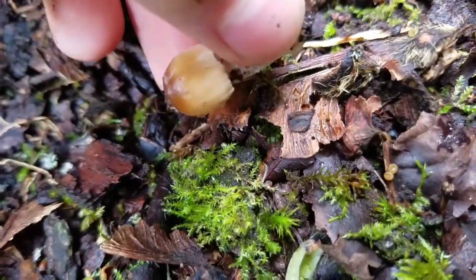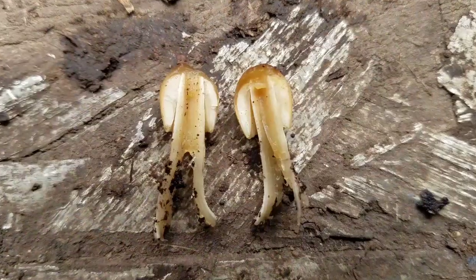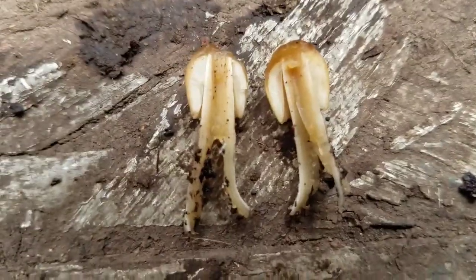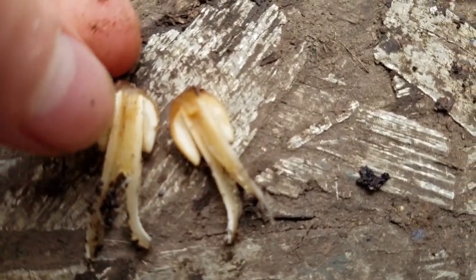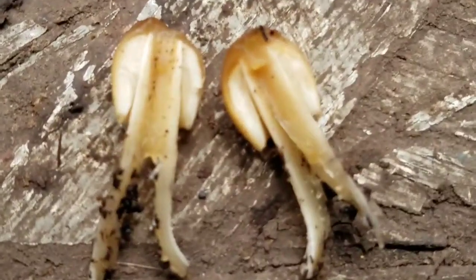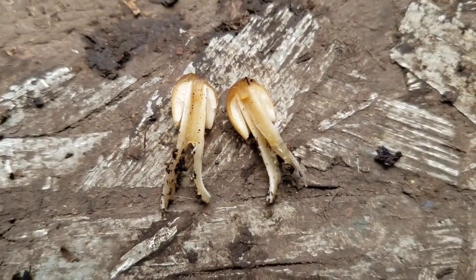But how they grow is pretty cool. As you can see, the gills — which are the lines on the bottom of the cap — you can see them through this if you see a cross-section. There's no color change. They are just white. But it will soon change.